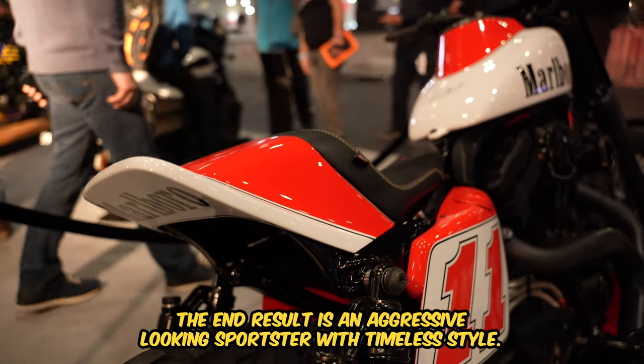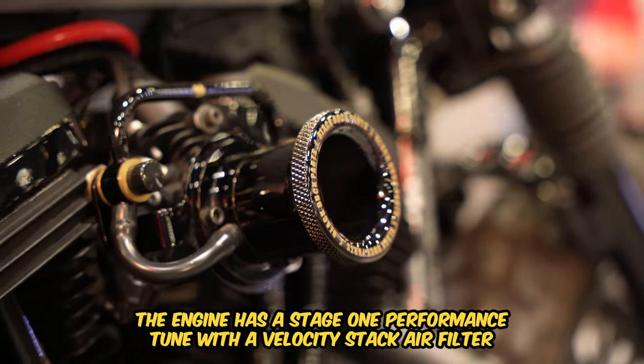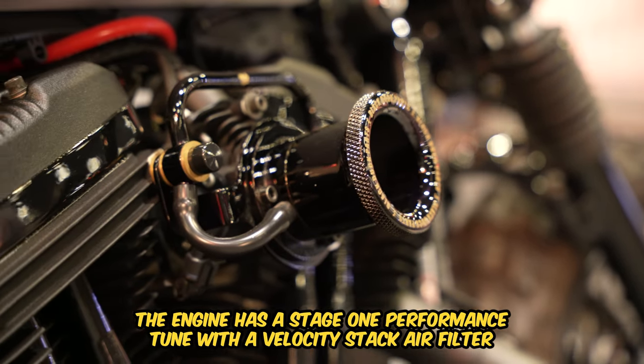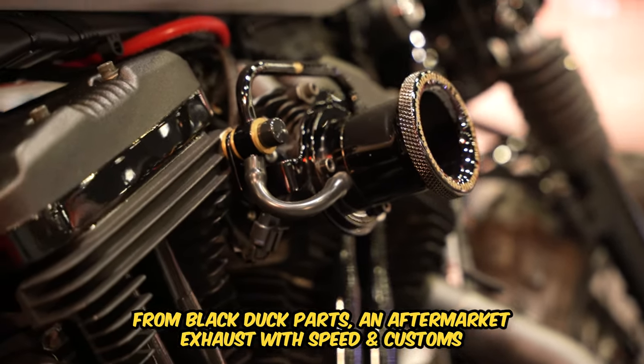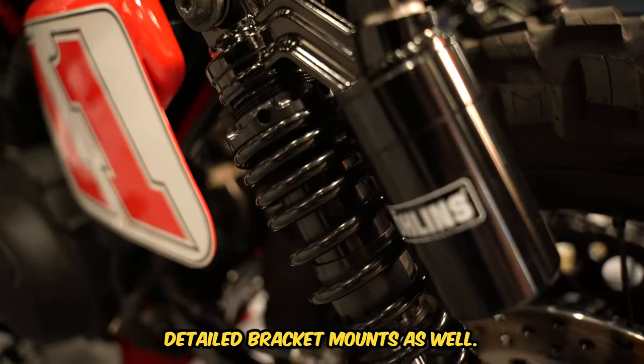The end result is an aggressive looking Sportster with timeless style. The engine has a stage 1 performance tune with a velocity stacked air filter from Black Duck parts, an aftermarket exhaust and Speed and Customs detailed bracket mounts as well.